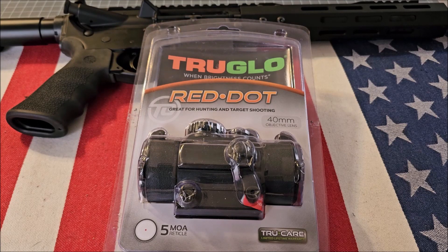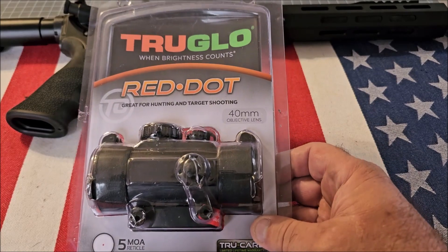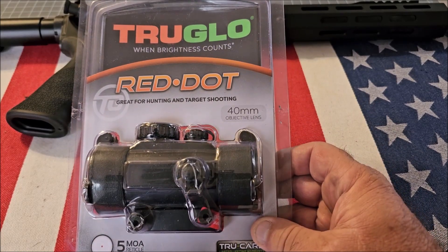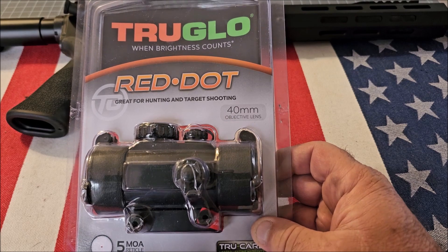Hey guys, welcome back to ProGun. If you haven't already done so, please hit the subscribe button. Today I'm going to be doing a review of the TruGlow red dot — this particular model is the TG8040B. The link is in the description.